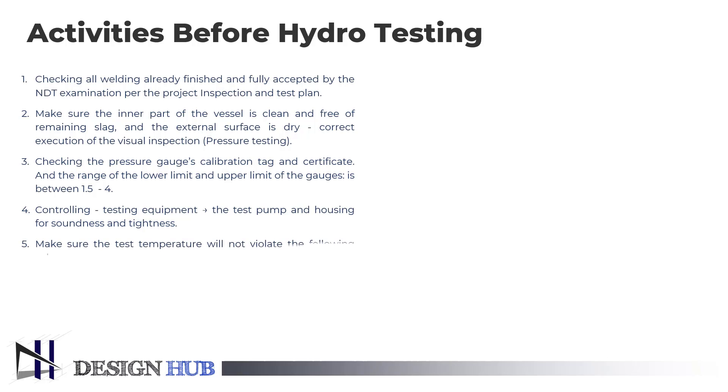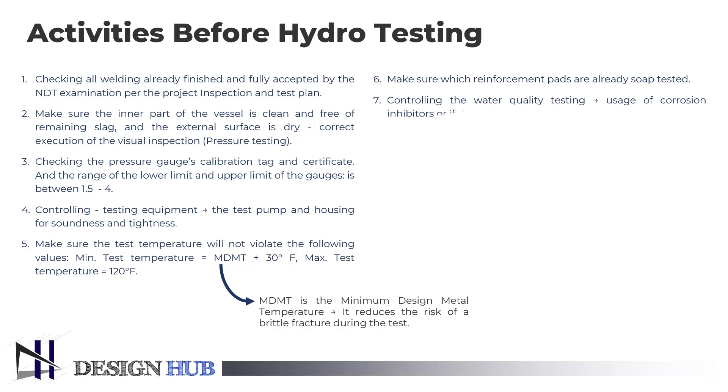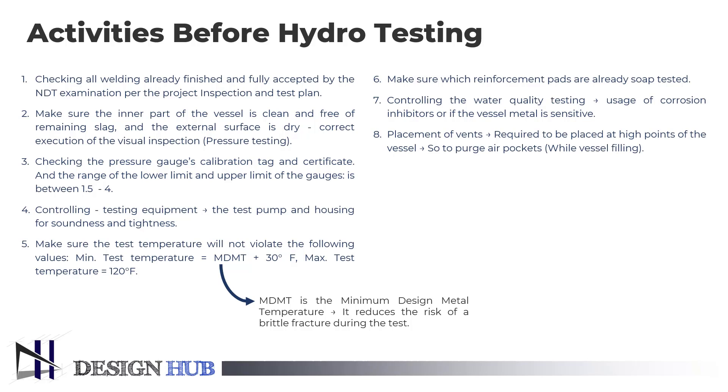We must ensure that the test temperature will not violate the following values: minimum test temperature equals minimum design metal temperature (MDMT) plus 30 degrees Fahrenheit, and maximum test temperature equals 120 degrees Fahrenheit. MDMT is stated in the pressure vessel design document; it reduces the risk of a brittle fracture during the test. We also make sure which reinforcement pads are already soap tested. If the vessel material is sensitive, we must use corrosion inhibitors to control the quality of water. Finally, the placement of vents is important — they are required to be placed at high points of the vessel in a position where it is possible to purge air pockets while the vessel is filling.